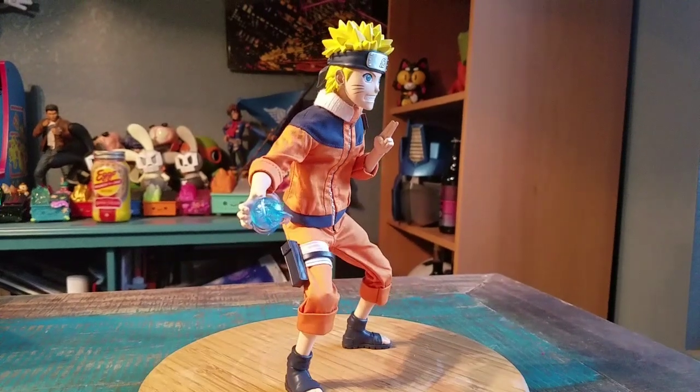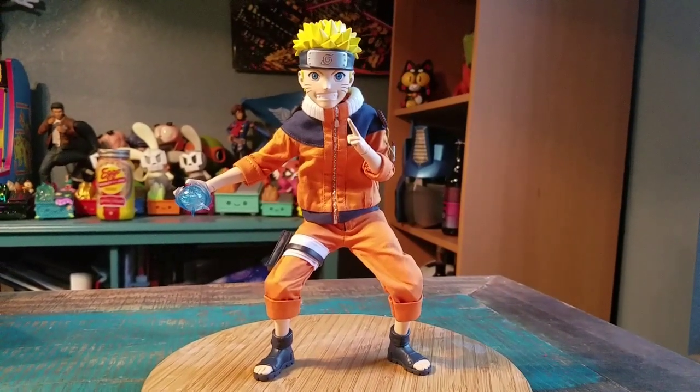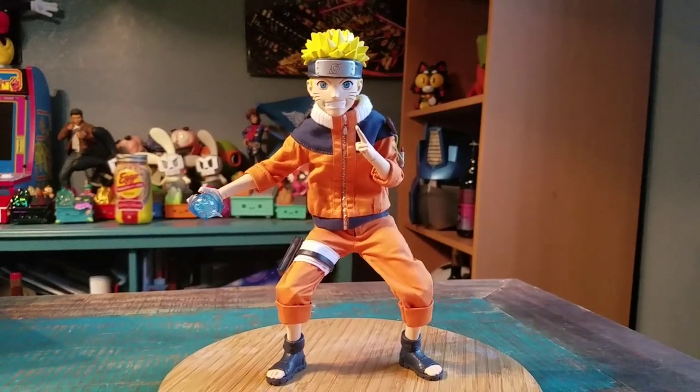It's super cool. If nothing else, just a really awesome Naruto figure. Definitely let me know what you guys think of this one. And with that being said, that's it for this time. Hope you guys enjoyed, and I'll see you later.